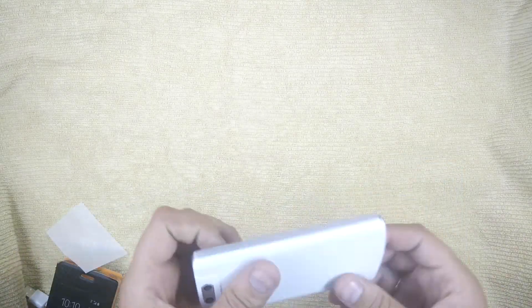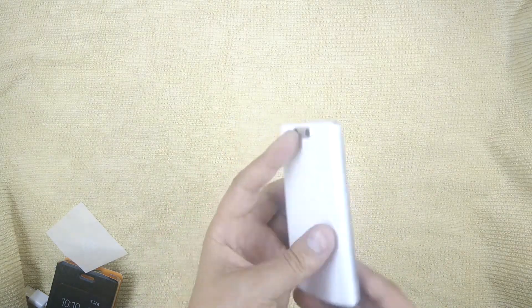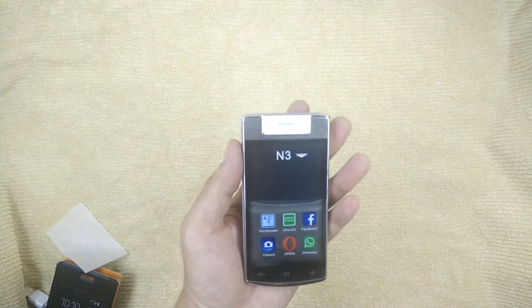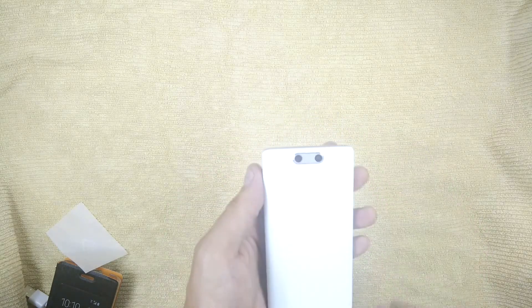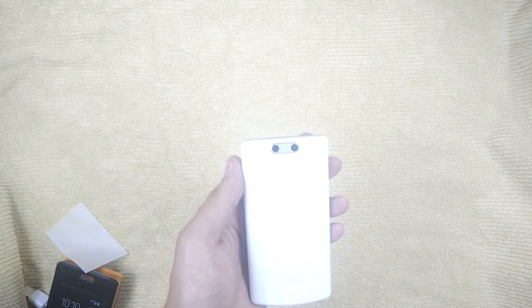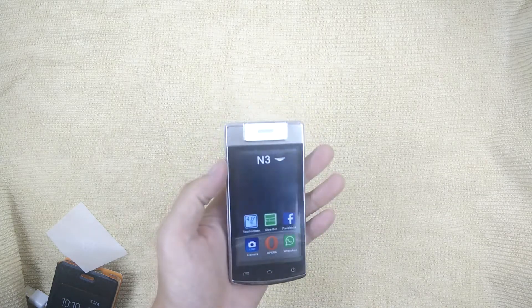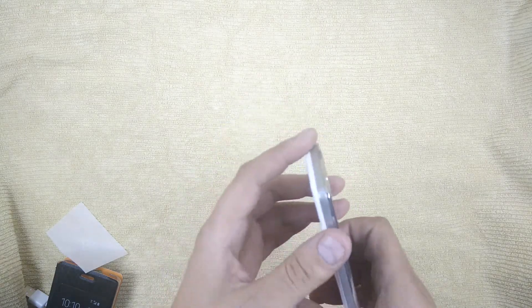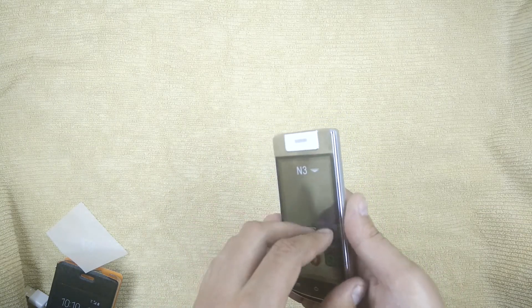So, we have a phone with a 4-inch display, on the side of the screen, a front camera of 0.3 MP. It can play GIF, BMP, PNG, music, video, MP3.